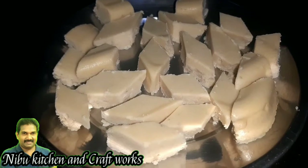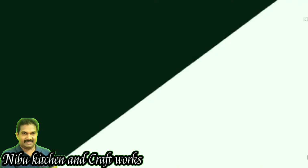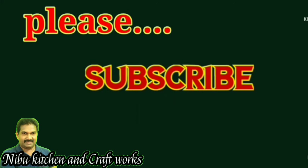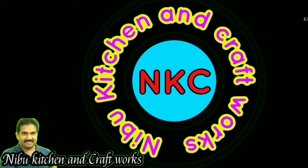Now, we'll see you in another video. Okay? Thank you.